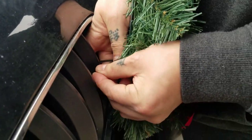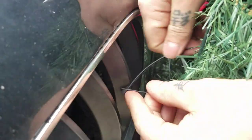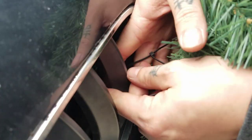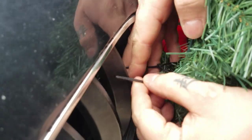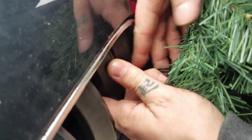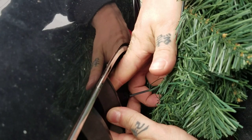Just wrap it around the kidney grille. I don't know if you can see that in there — it's a tight spot, so it's a little tougher than I remembered. Oh, that's not even tight in there. Make sure that's tight. Oh dear.